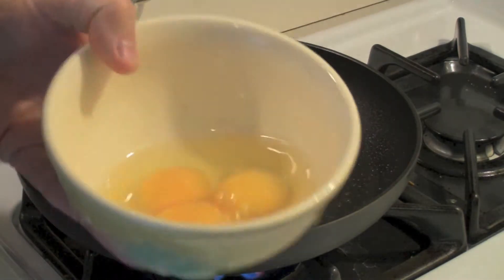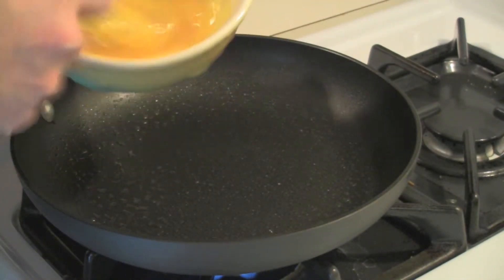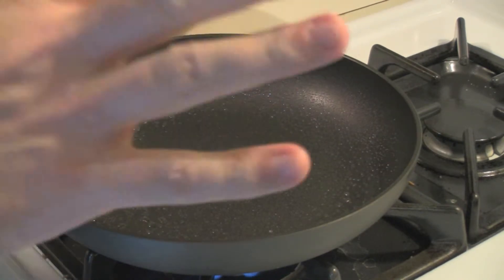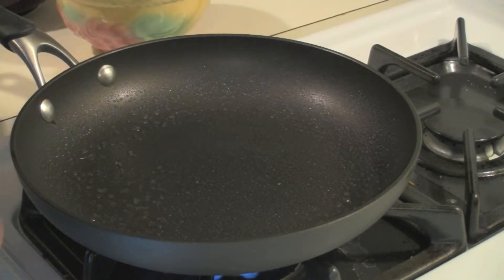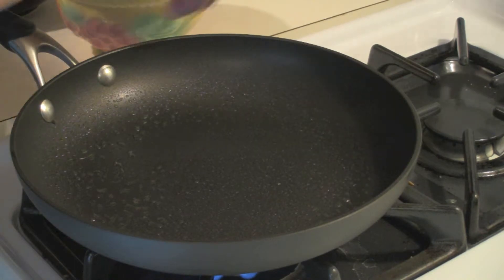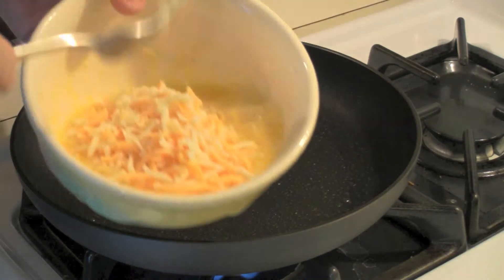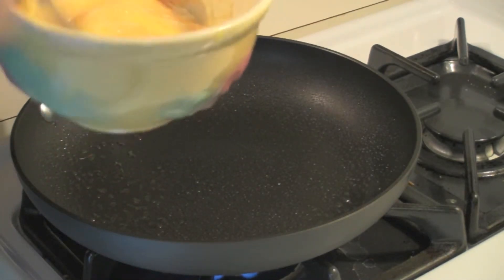So I'm going to get ready, take my eggs, and beat them up — not too much. There are several ways of doing this: you could add the filling in later, but what I'm going to do is add the filling in now. I just added in the cheese, so I'm going to mix all that.